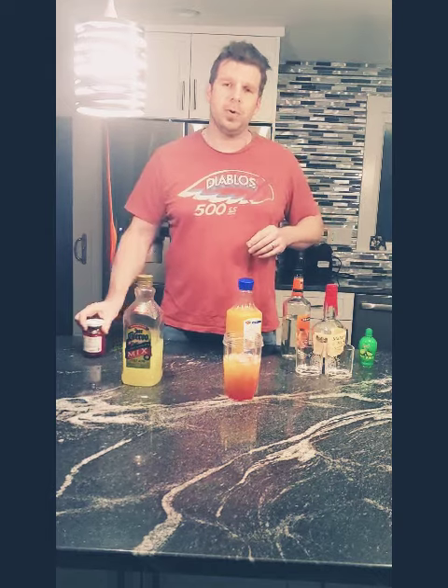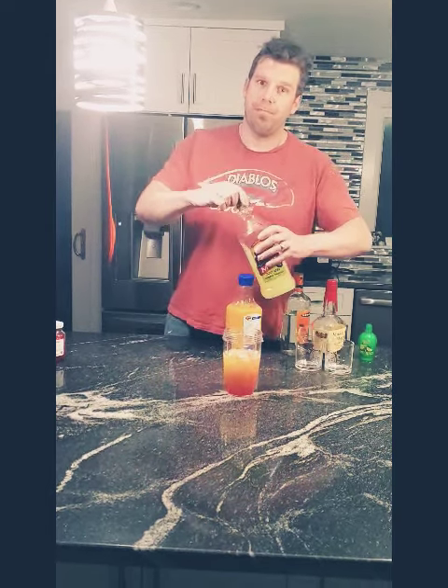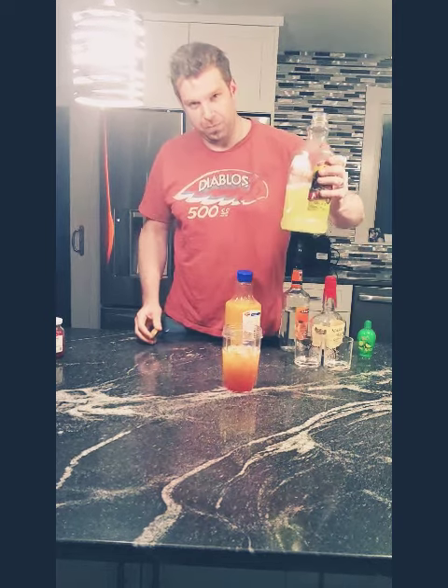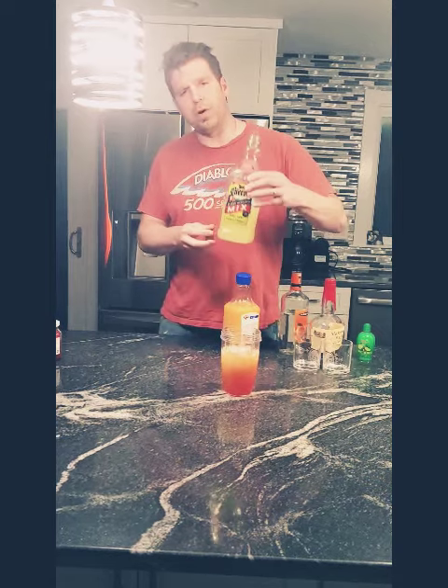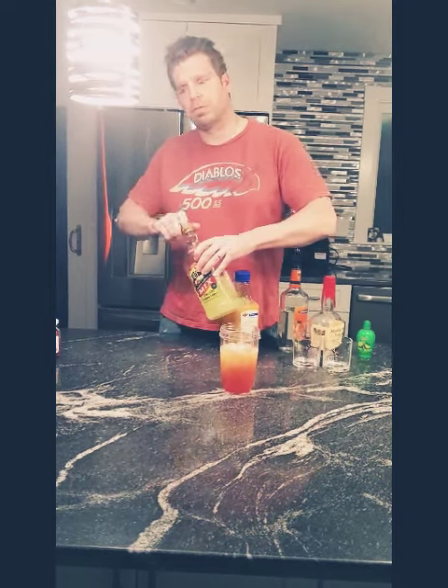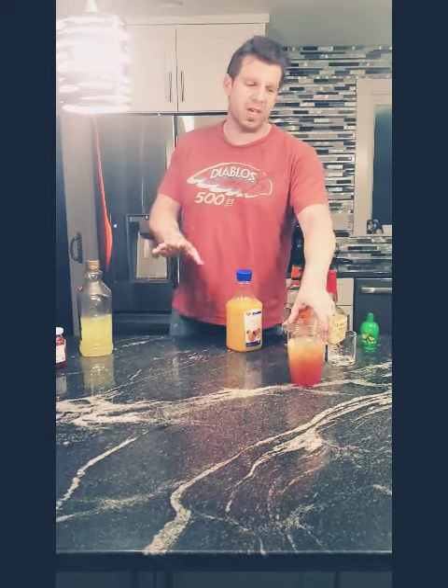Can anybody tell me what orange and red mix? Margarita mix. I'm going to go blend this — I've got to find my blender first. Give me a second.